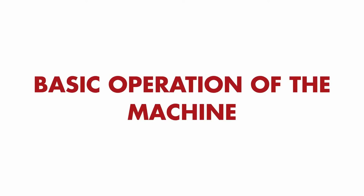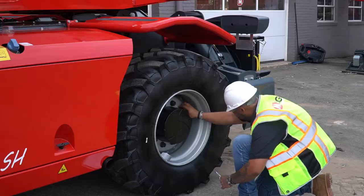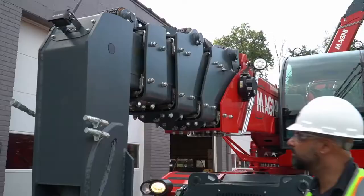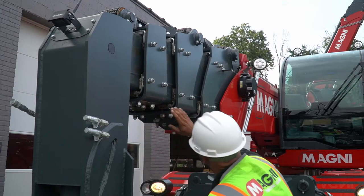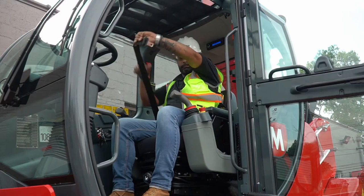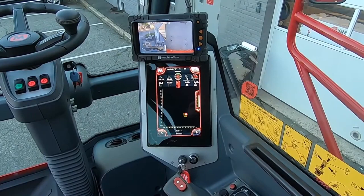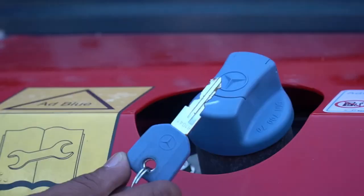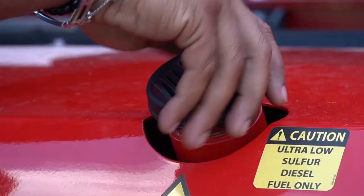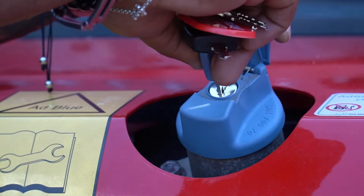Your Magni should be inspected at least daily before being placed into service. If the machine is being used on more than one shift daily, it should be inspected after each shift. Please refer to your telehandler pre-operation checklist as a comprehensive checklist form. Having the discipline to conduct inspections will help ensure the safety of the operator and those working around the machine, and will help ensure the highest level of utilization possible without interruption.